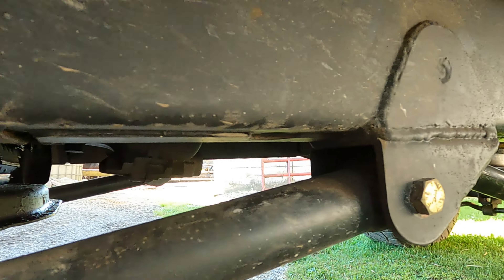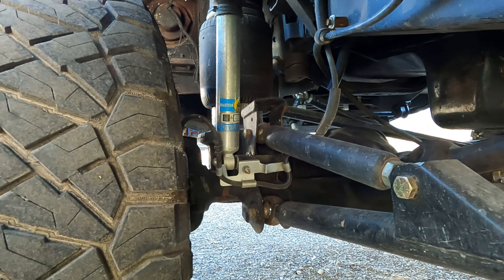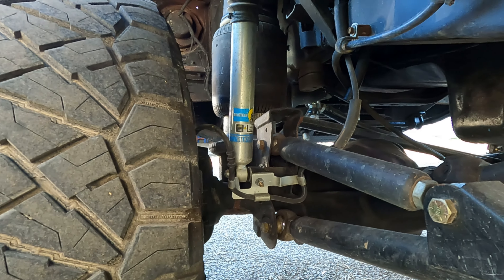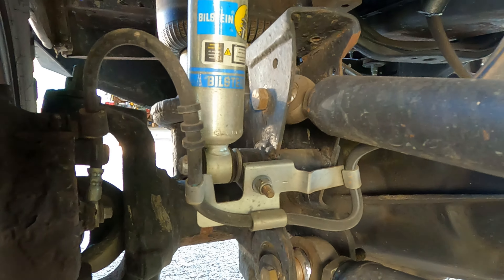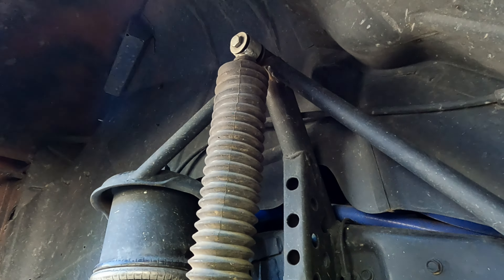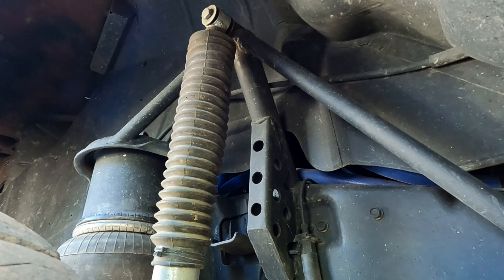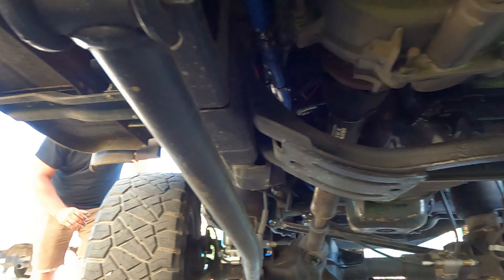The front suspension and all the airbags were inspired by the company Far From Stock — a lot of first-gen Dodge stuff. That's where most of the ideas came from, even for putting air on it at all. The shock mount — the lower is homemade, the top is homemade too.